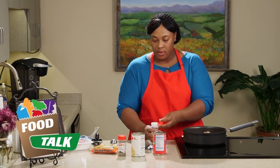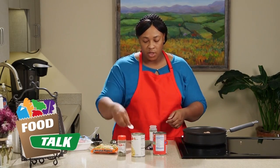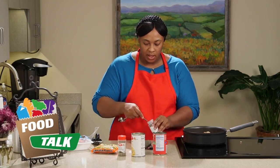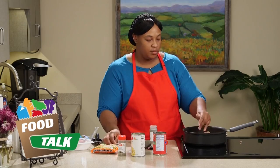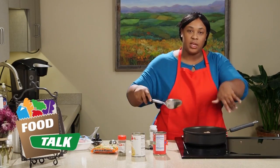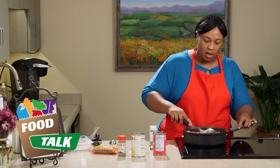It also calls for a quarter teaspoon of black pepper. I like to take the tops off the shaker. Just put that right in there — like I said, you can use the palm of your hand. I like using my hands because I can spread the seasonings a little better. Give that all a stir.